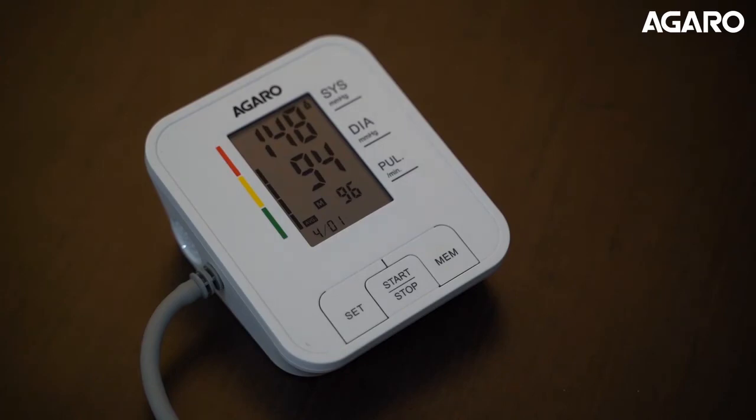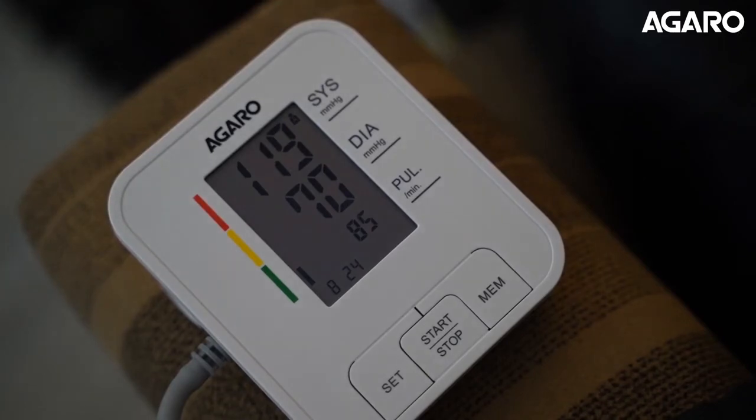You can also take an average of readings by memory, which helps eliminate any deviation in your measurements. With Agaro BP601 at your side, you can be assured of safe and reliable monitoring of your blood pressure.